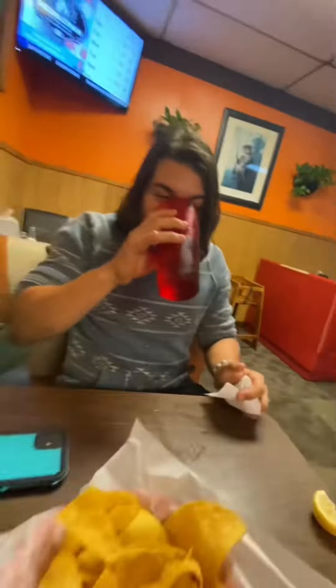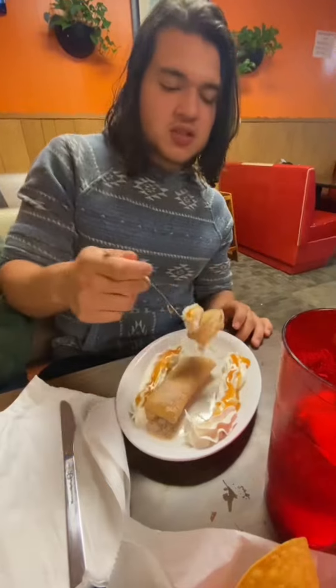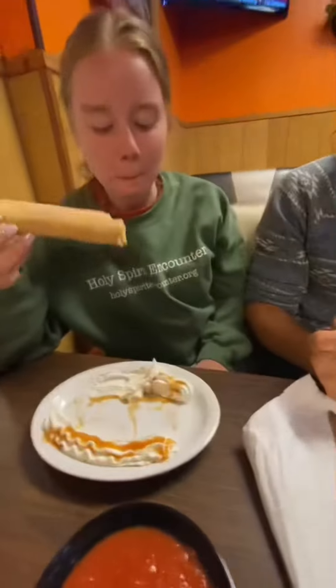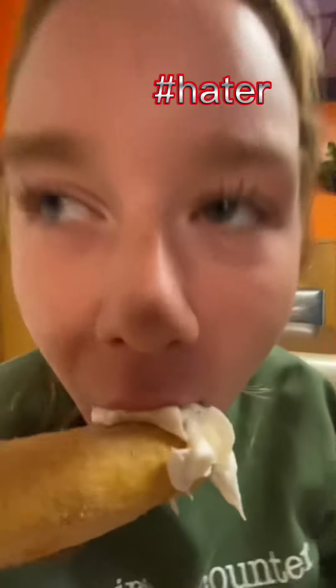It wasn't burning. It's not worth it. What's this yellow — what is this in the milk? This is ASMR. Good soup. You said you wouldn't be annoying in the store. It's got some salsa, I made it myself.